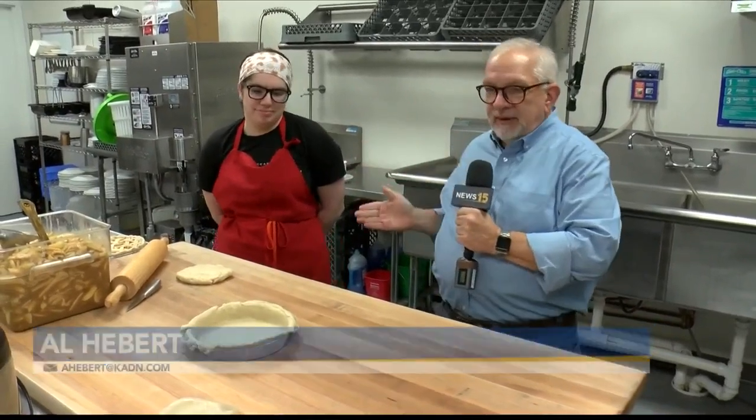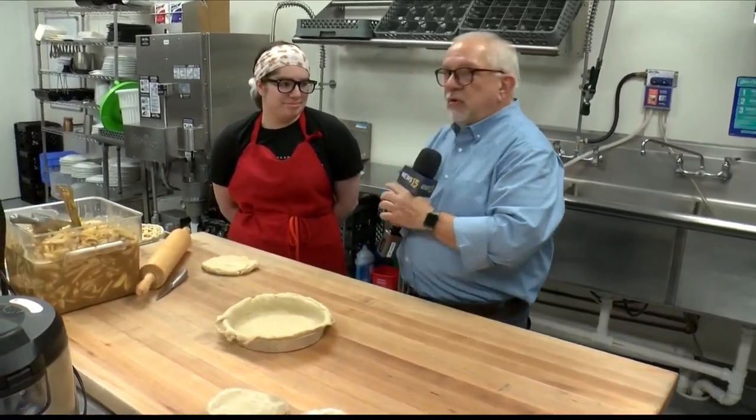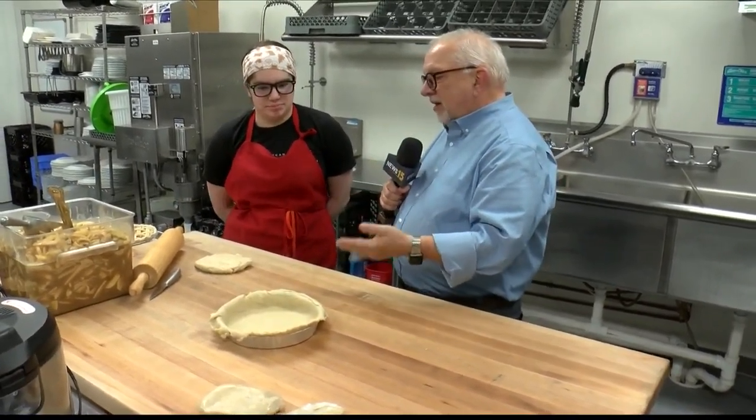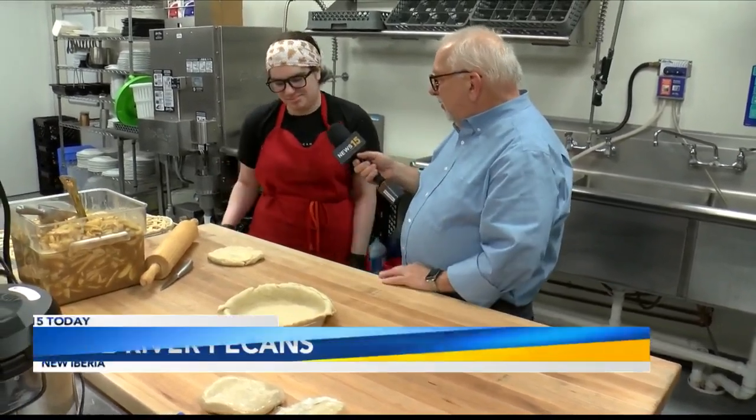Hey guys, I am back. I am in the kitchen at Cane River Pecans Pie Bar in New Iberia. So excited. Chef Jamie Bertrand is with me. Jamie, we're going to make an apple pie. Who does not love apple pie? So Jamie, first of all, I guess you start with a crust, right? Yes, sir. Tell us what we're going to do.